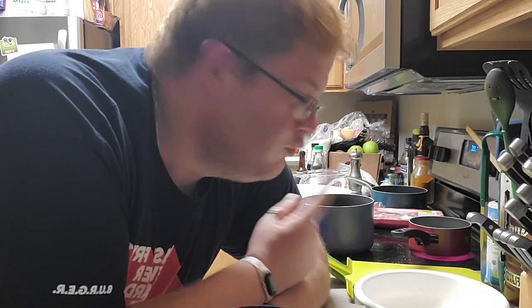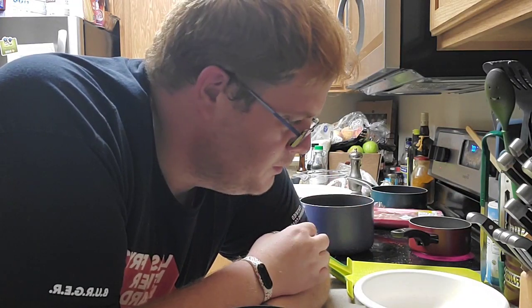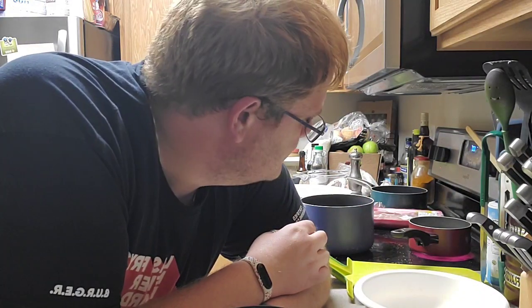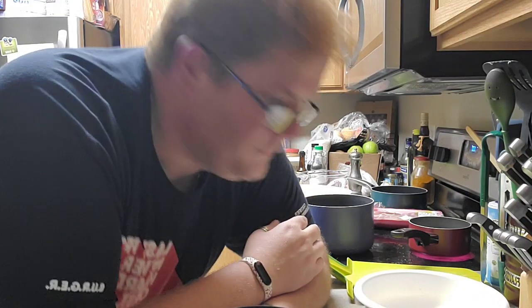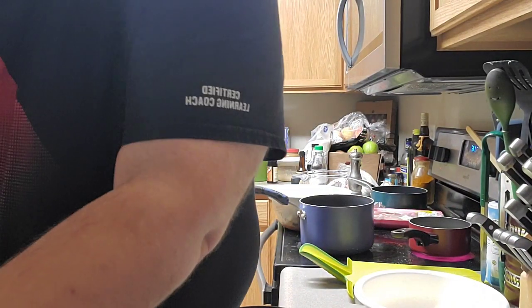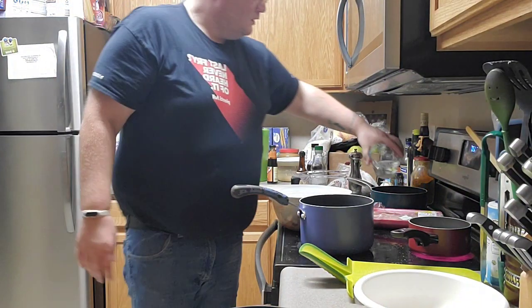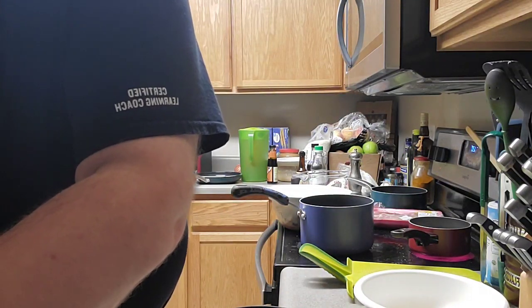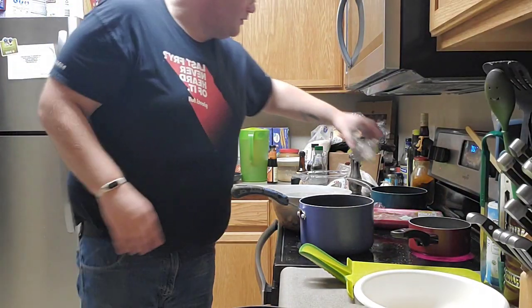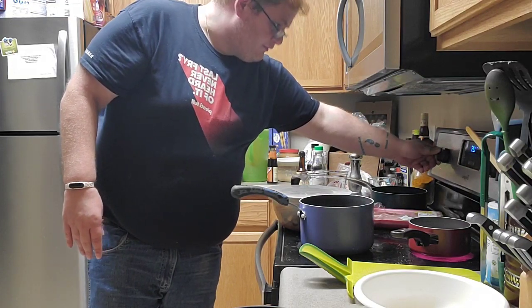I'm just going to do it with some rice tonight — regular rice, the cheap long grain stuff. Make it a little more affordable. I'm saving my sushi rice for something else. I've got that started now. When it comes to boiling, I'm going to turn the heat off. I'm also going to make some arborio rice for tomorrow so I can make some arancini. Arborio rice is extra starchy.